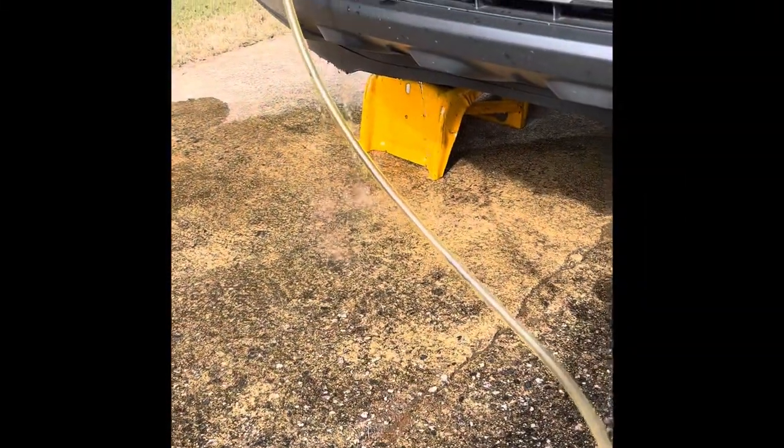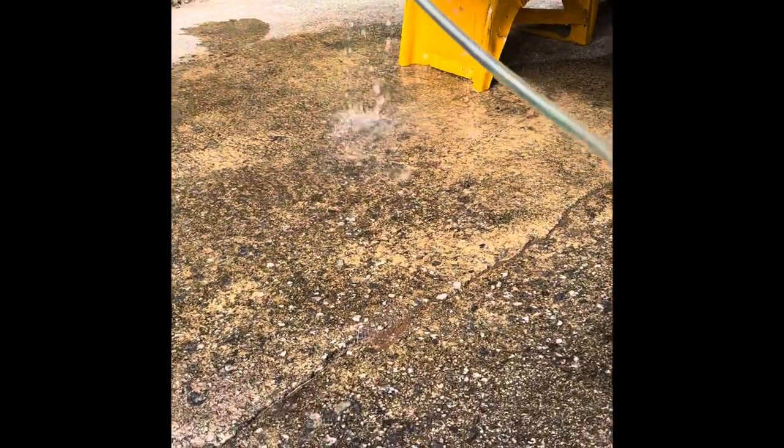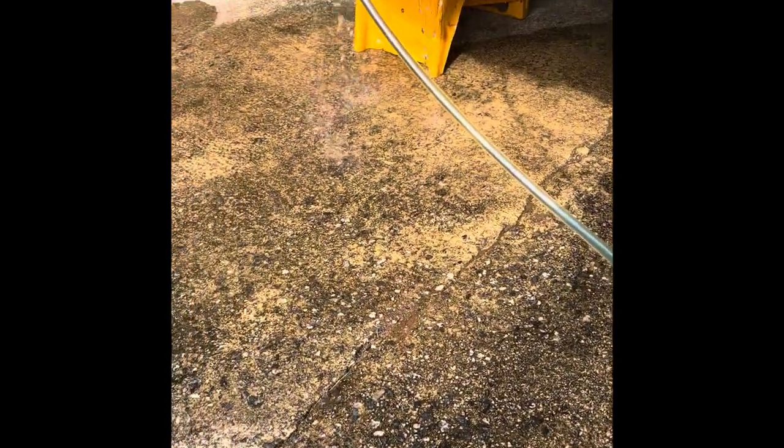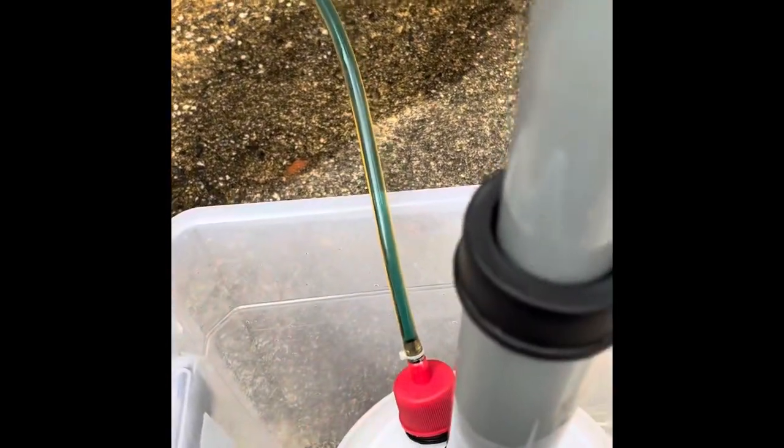I was gonna just do it but I'll try to do it with one hand. Normally I have to hold this pump — there it comes, see blue fluid coming through. It wasn't much in there, maybe a cup, but I want to put completely fresh fluid in.